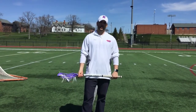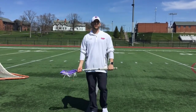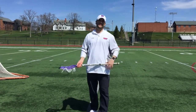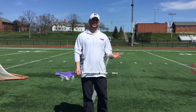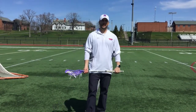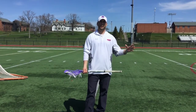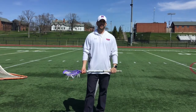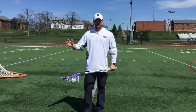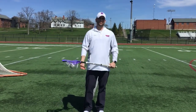One thing I want to talk to you guys about right now is just a really simple shooting drill that we love to do here at Hobart College. It's more or less just a warm-up drill. We talk to our guys all the time about not just coming out on the turf and starting to shoot a bucket of balls as hard as they can. It's really important that we work up to maximum power and really work through that warm-up process. This can be a really good way for you guys to get out in the backyard and start to fine-tune the mechanics. Really listen to your body and work up to a hundred percent shooting speed.